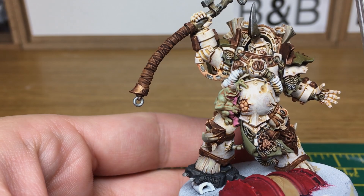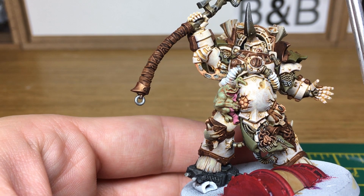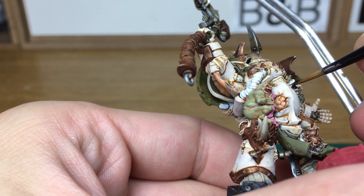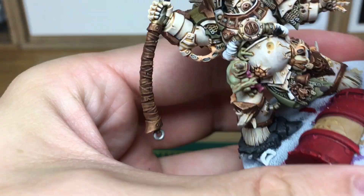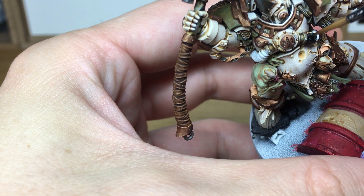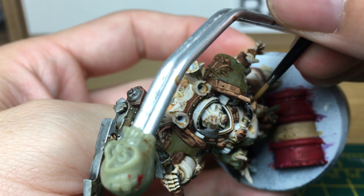The next part we're going to be doing is these rubber tubes here. We're going to be doing them with Citadel Abaddon Black and then doing a highlight with Vallejo Dark Sea Green just to give them a bit of a highlight — a very light drybrush with the Vallejo Dark Sea Green. When we come back the tubes will be painted with the highlight on.